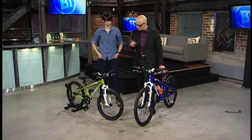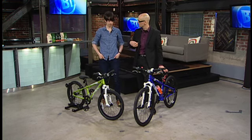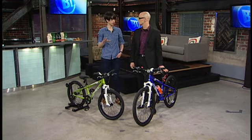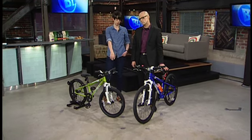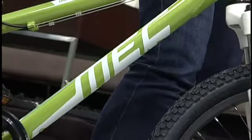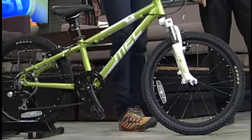Let's talk about the two bikes, because kids' bikes are sized differently than adult bikes. Adult bikes are sized by the frame size. Kids' bikes generally refer to the sizes based on the wheel diameter. So this one would be a 20-inch kid bike because the wheel size is 20 inches. This one would be a 24-inch kid bike.